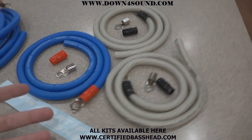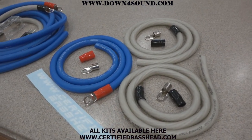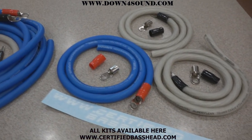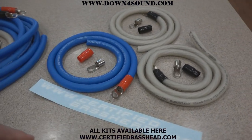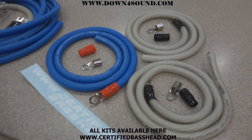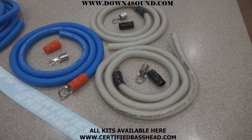This is 100% oxygen-free copper and it's also silver tinned, which gives you protection against the elements. If you don't want any corrosion problems, this is pretty much the best that money can buy when it comes to wire. Our OFC big three kit right here is $69.99 — a little more expensive, but you're getting the best of the best.